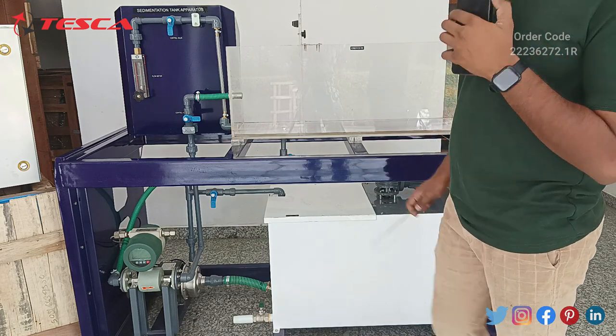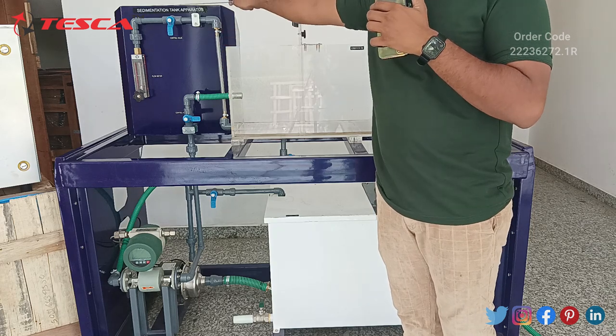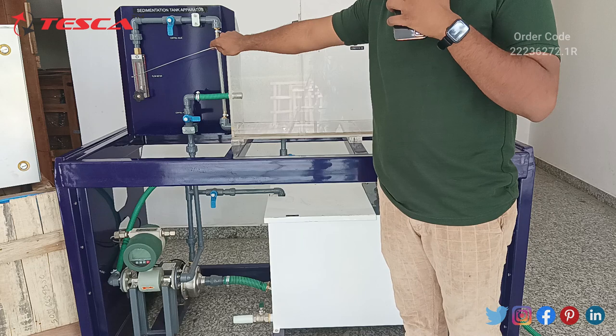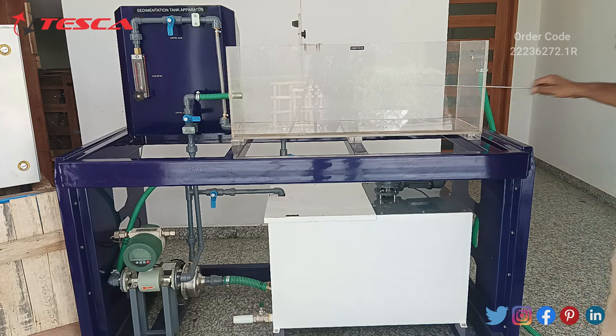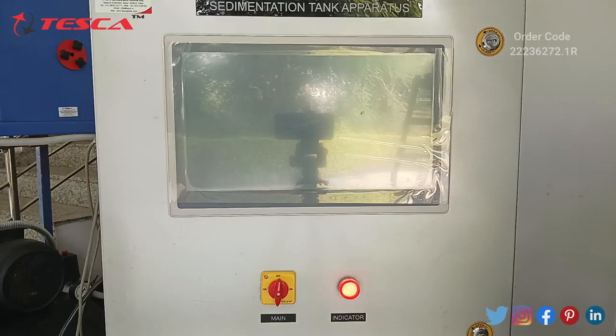This is the pump to flow the slurry into the sedimentation tank. To fasten the process, you can also attach a clear water source from behind the sedimentation tank apparatus. This is the flow meter to check the water flow and it will increase the sedimentation process. After getting the clear water, it will come out from this overflow tank and drain. Now let's come to the second unit of this apparatus, the control panel.